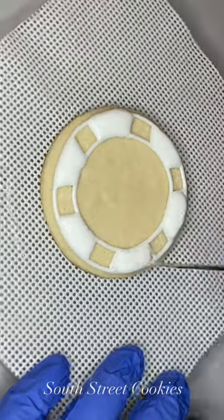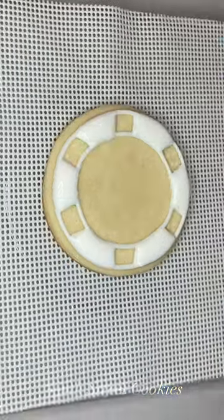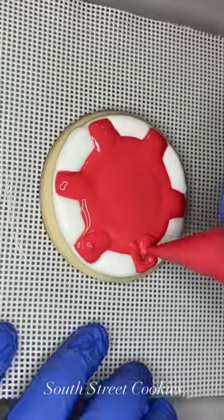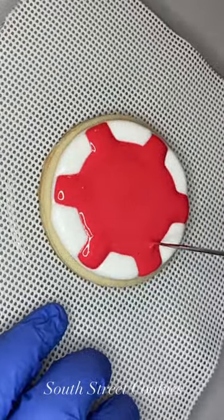Next I used red icing and filled in the remainder of the cookie. Originally I wanted the whole background to be totally flat, so I did it wet on wet, but I ended up not liking how the shapes looked — they weren't as defined as I liked.